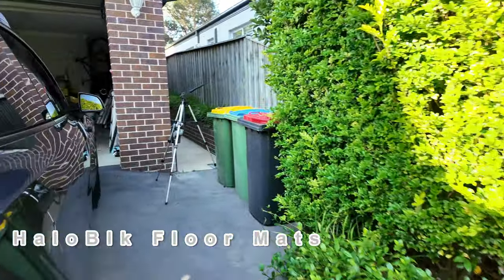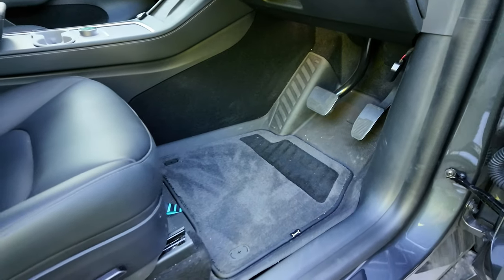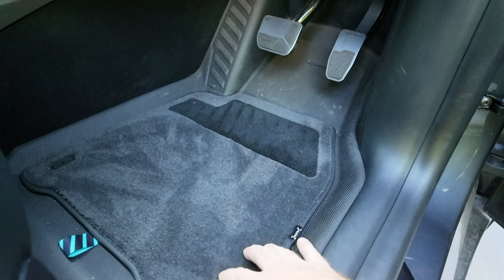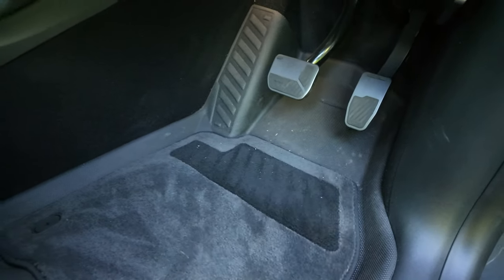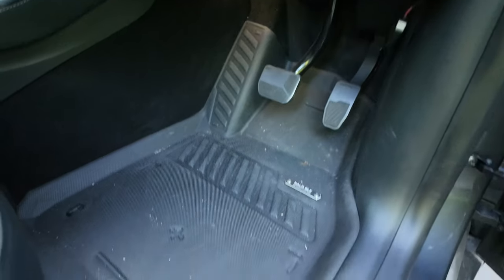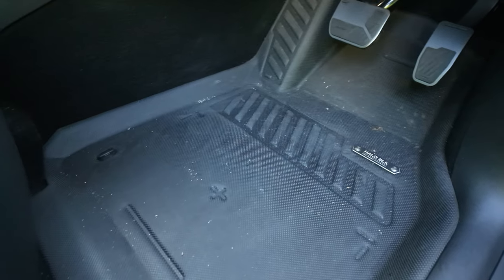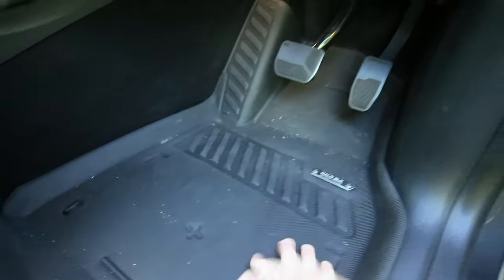Next we can look at the floor mats. I gave them a vacuum a couple of days ago when I cleaned the car out. These are going very well — they're weathering quite nicely with this tough nylon carpet. I can't even see much of an indent from my heel when I'm driving. I do pop it out regularly if I'm wearing my work boots to avoid oil and grease on the mat. You get a little bit of stuff accumulate underneath, but at least it's being caught in the floor mat. I've been very happy with these.